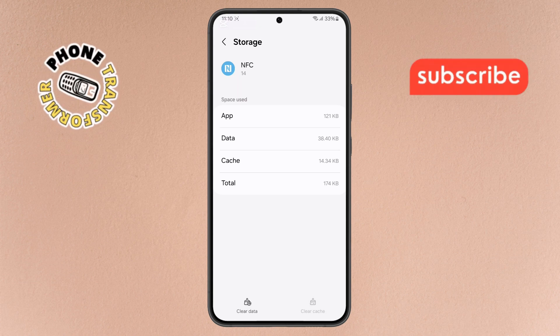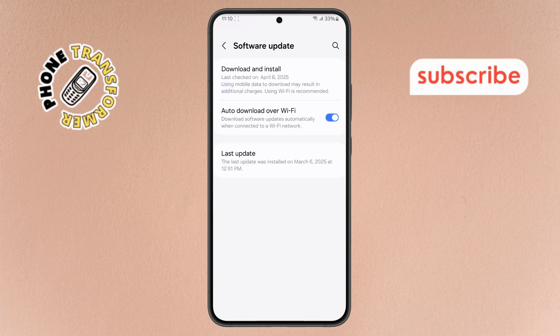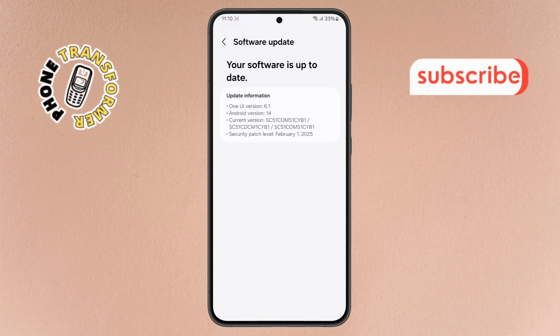Step 8. After that, return to the main Settings menu. This time, tap on Software Update. Step 9. Tap Download and Install to check for the latest software version. If an update is available, install it. This can often fix NFC issues.